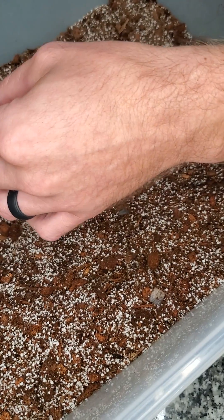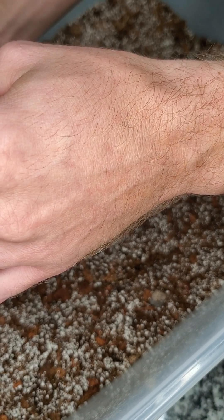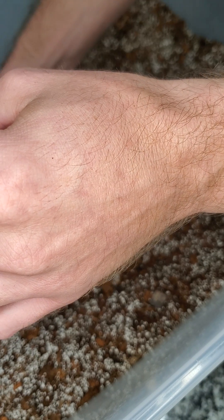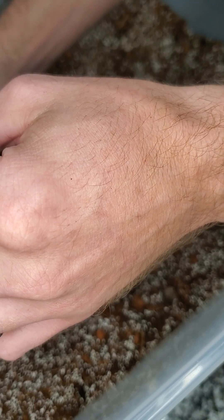Once it's time to plant out a tissue culture plant here at Orange Lake, we use a mix that's a third chunky coco, a third fine coco, and a third perlite. We like this mix because it's airy, it allows for good drainage, and it's virtually impossible to overwater in this mix because it just simply won't hold enough moisture.